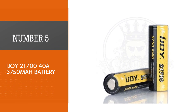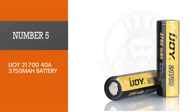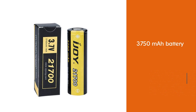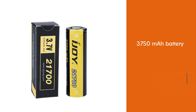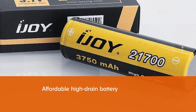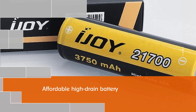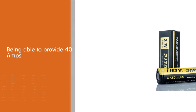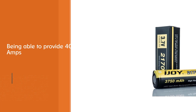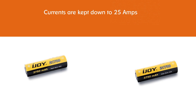Number 5, iJOY 21700-40A 3750mAh Battery. The iJOY 21700 3750mAh is a rather affordable high-drain battery featuring decent capacity. Although it is labeled as being able to provide 40 Amps, the battery performs much better when constant discharge currents are kept down to 25 Amps, preferably below 20 Amps. It is a reliable 21700 battery — just don't push it as hard as the Samsung 40T, Samsung 30T, or Molicel 35S. Of course, there are other high-drain 21700 batteries on the market, but these are the most popular best-buy models.